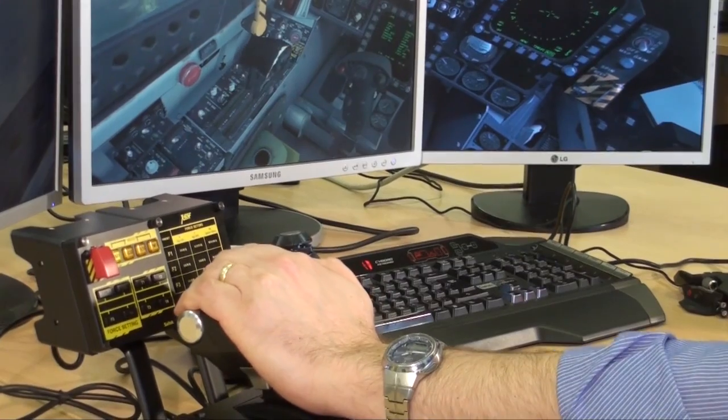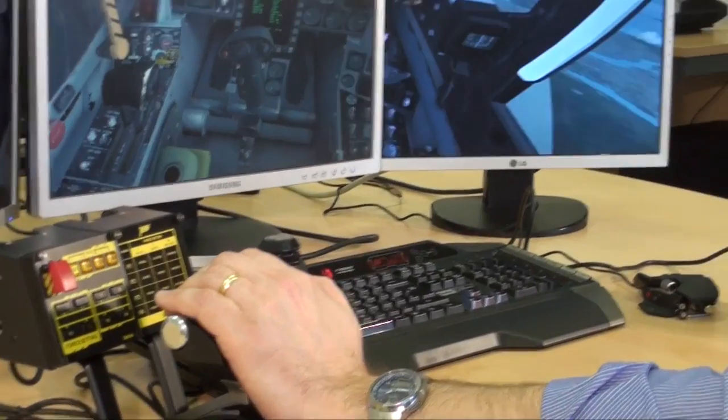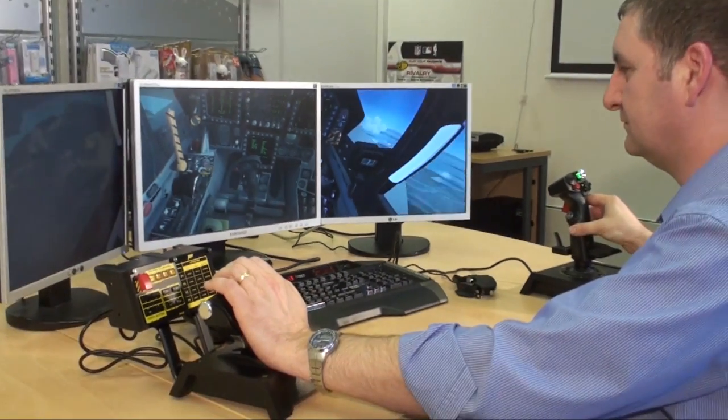He's now put that back into single throttle mode, and you can see that the throttle in the game itself locks up as well. So that's pretty amazing.